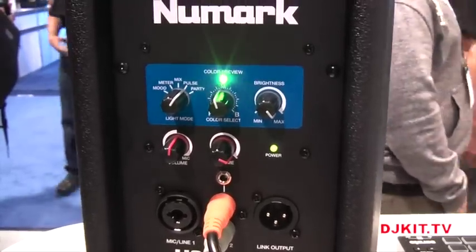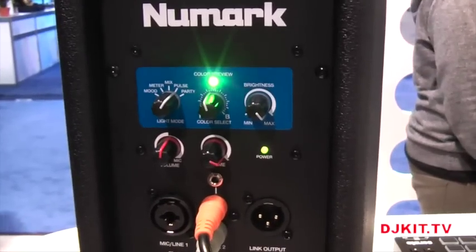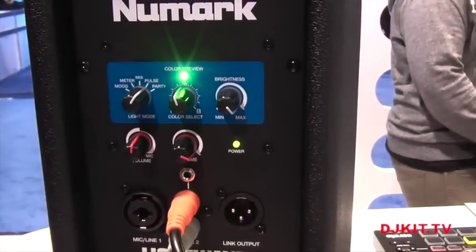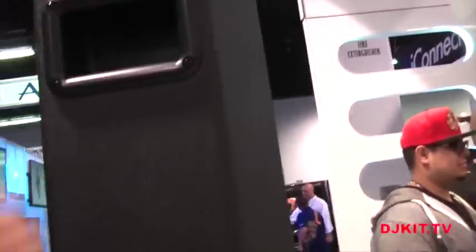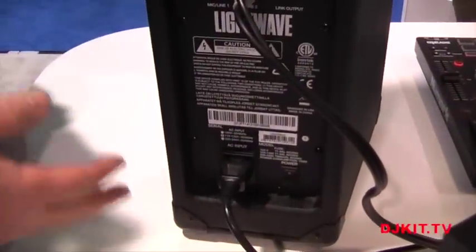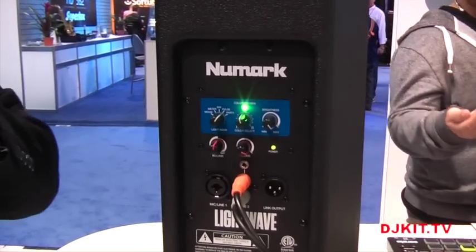As you can see in this mode, it's reacting to the music — that's what the LED is doing. These speakers also have a nice carry handle on them, a pole mount in the bottom, so you can set up on a speaker stand or pair with a subwoofer for a really good response out of your entire system.